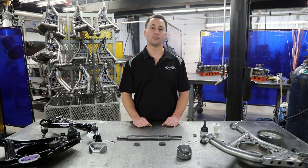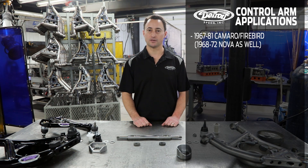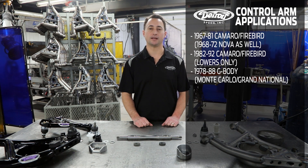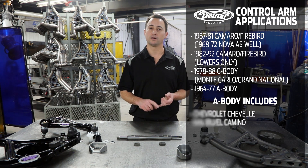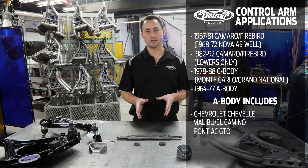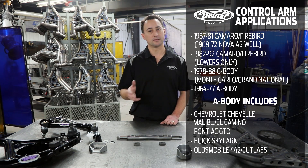With the bolt-on tubular upper and lower control arms, our application list includes 1967-81 Camaro Firebird, 1982-92 Camaro Firebird — tubular lower control arm only — 1978-88 E-body platform, which includes your Monte Carlo and your Buick Grand National, also the 1964-77 A-body platform, which is your Chevelle, your Malibu, your El Camino, your Pontiac GTOs, your Buick Skylarks, and your Oldsmobile 442s and Cutlasses. With the A-body platform, that list goes on and on.